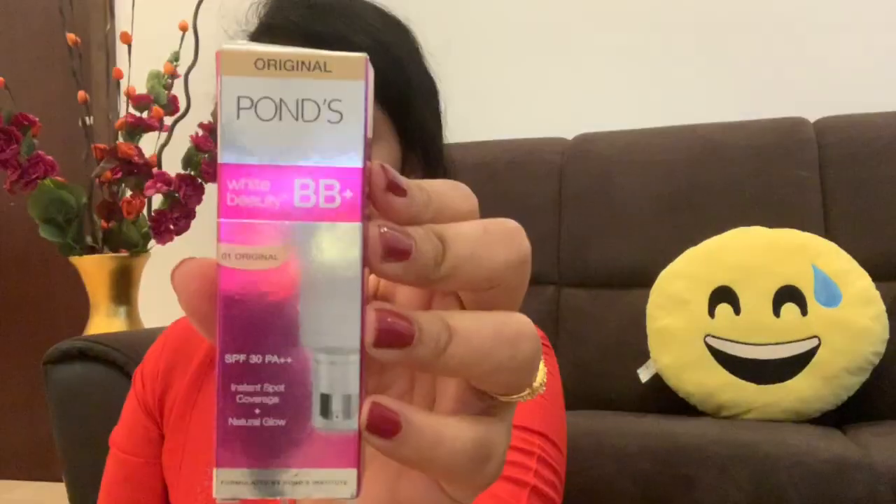First of all, I'm going to apply moisturizer. I'm also going to apply face wash and toning - I'm going to do a separate CTM video for that. Right now I'm applying moisturizer using the Nivea tube. I'm applying it for dry skin, on the face and neck.